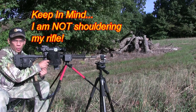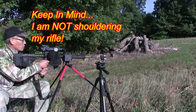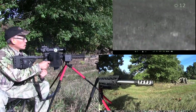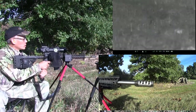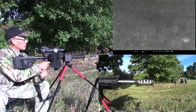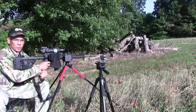I'm not going to shoulder the rifle. I'm just going to go ahead and let it do free recoil. Here we go. Pretty sweet.